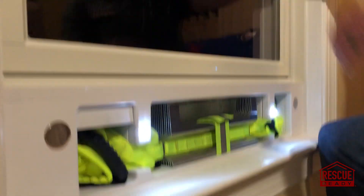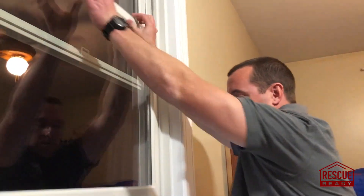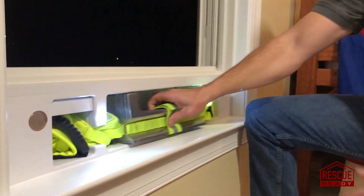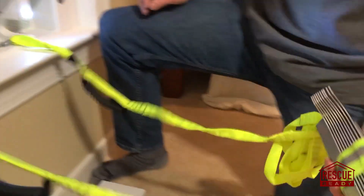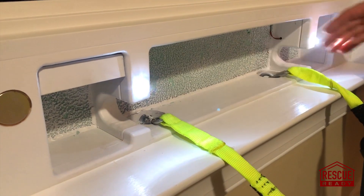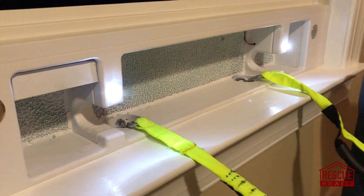The steps for using the ladder are to raise the window and take the ladder out. This gives you a good view of the structural attachments to your home. The ladder is not connected to the window itself — it's attached to the structural components, so it's capable of holding up to 750 pounds.